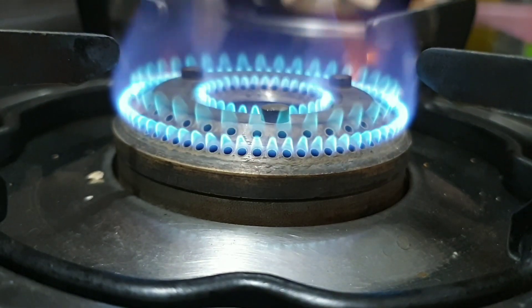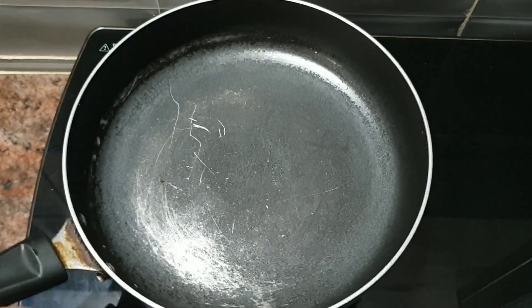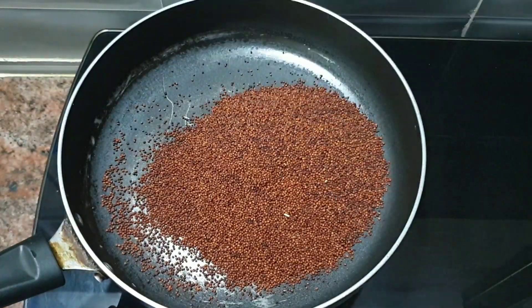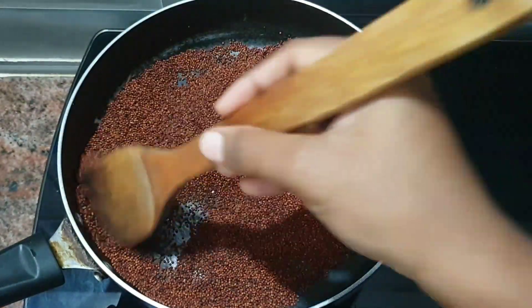First, we are ready to cook in a pan. We are going to dry roast the ingredients. First, we will roast until there is a nice color change — a lighter color change.